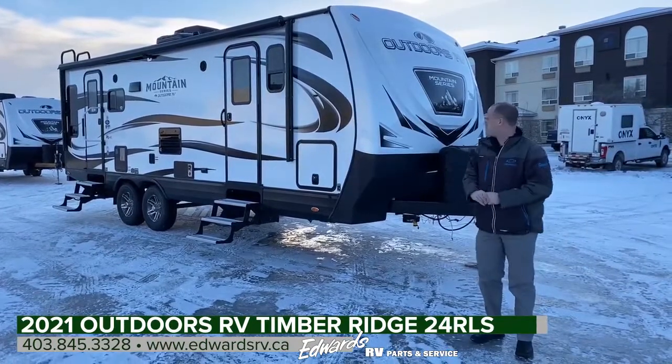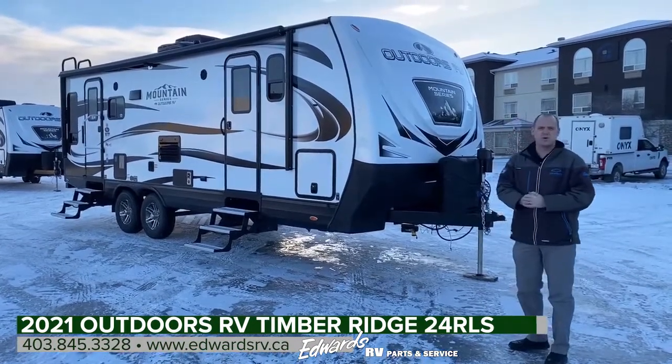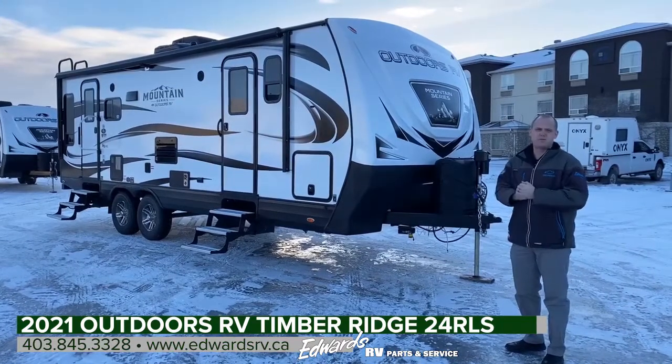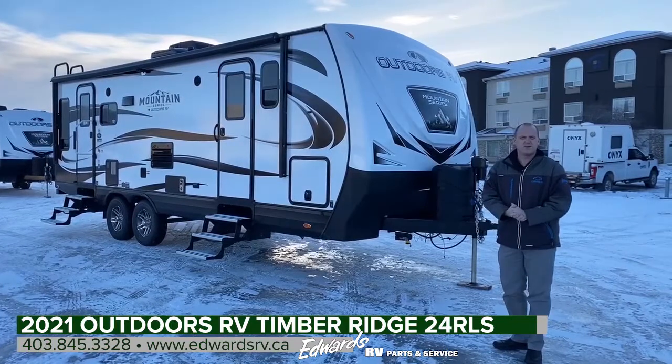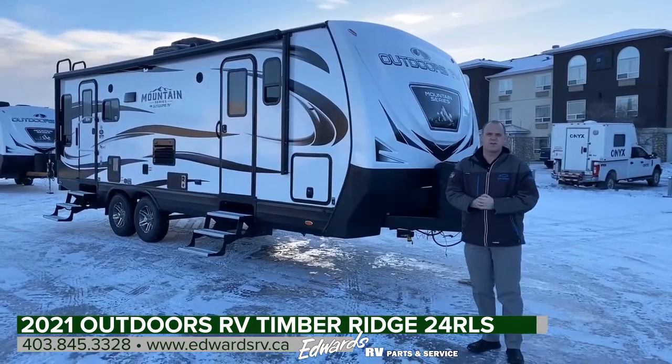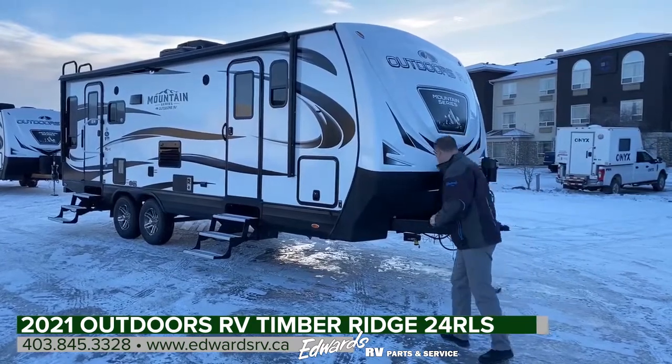Okay guys, Zach with Edwards here. Today we're going to be showing you this freshly landed 2021 24 RLS Mountain Series Outdoors RV. Not what we like to see on the ground when we're doing a video, but we wanted to get on the internet as quick as we could, so this is when we have to do it. A couple of things I'd like to point out.